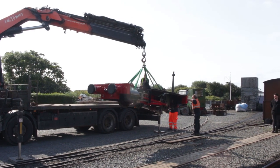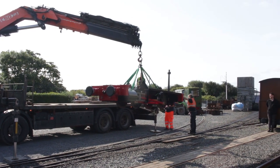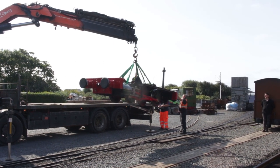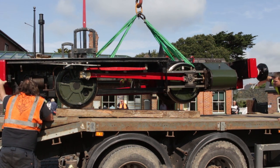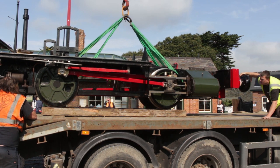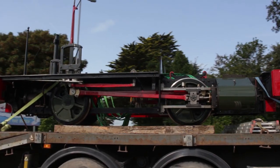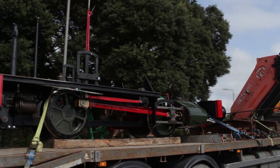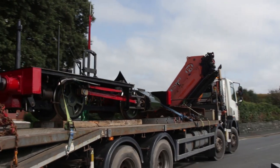We'll start with locos because Chris knows something about that. We've had a swap around. Number two's gone to Aberystwyth, to the Vale of Rheidol Railway, for purposes of setting the valves, because when they did the work on the crank axle they found that two of the eccentrics were in the wrong place. An eccentric has to be set on the axle in the right place because it drives the valve and it's quite important for the timing.